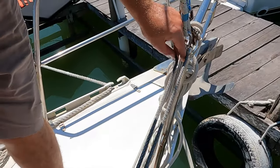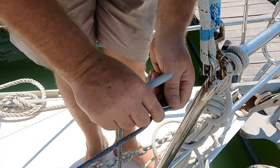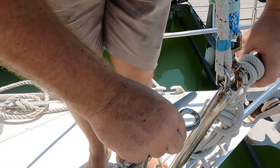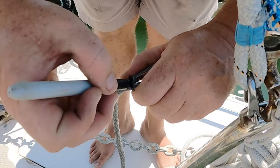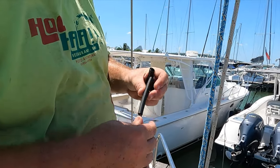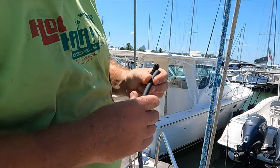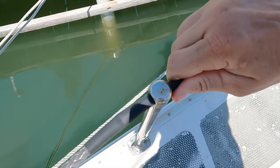Now we'll only be able to work with one end of the line out here on deck to make the second eye splice. We're also adding a little chafe guard — a heat shrink that we're going to use to protect the line. They do squeeze through.